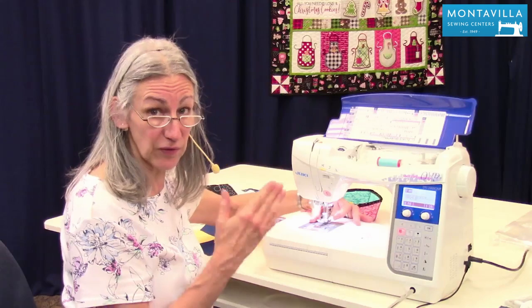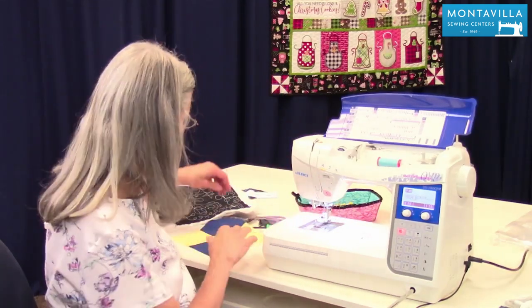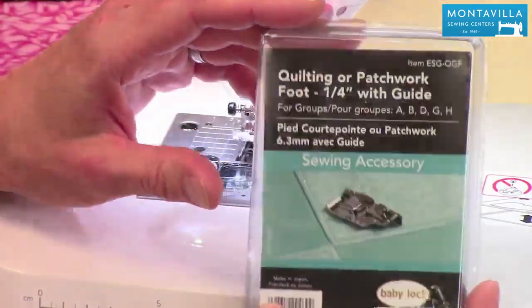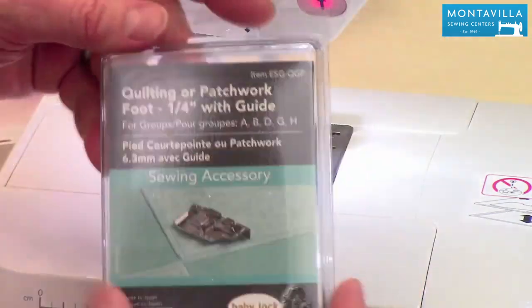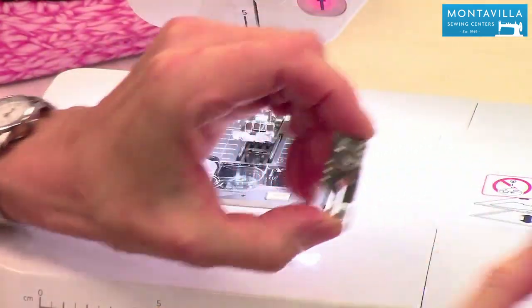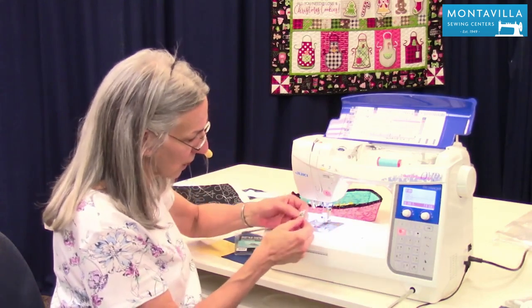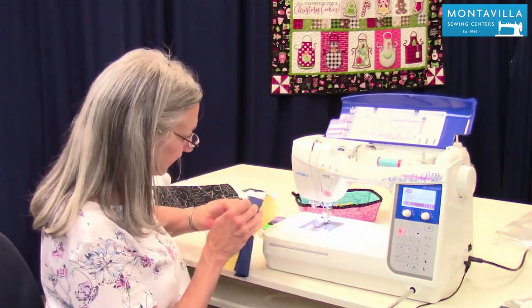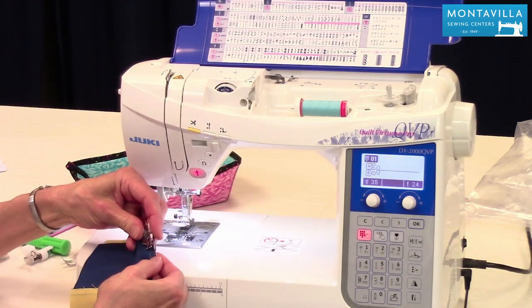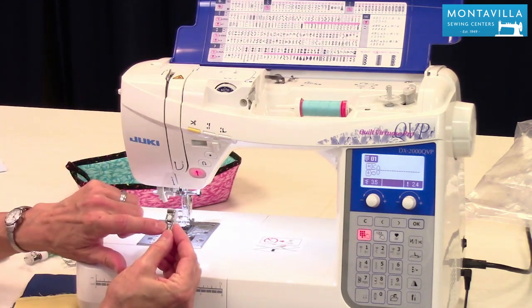If you want to use a foot with a little flange or guide on the side, I'd recommend this Baby Lock foot that has the guide on the side. If you're going to do that, make sure you use stitch number one, which is your regular standard center stitch. As you sew, put the edge of your fabric right next to that little guide and as you stitch down the middle, it gives you a nice quarter-inch seam allowance.